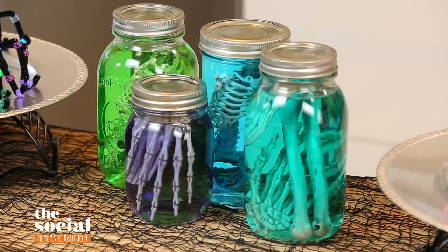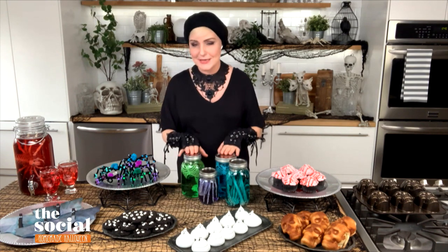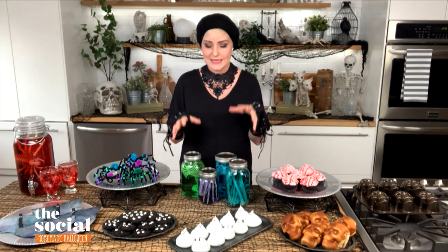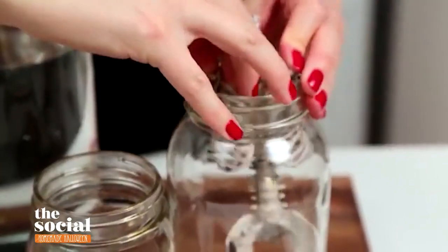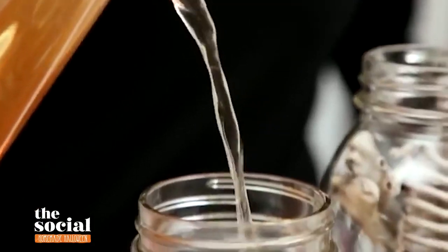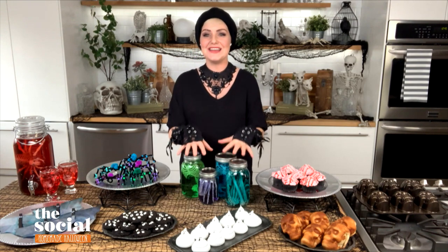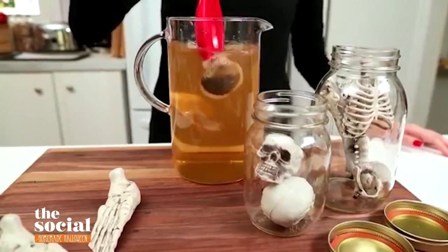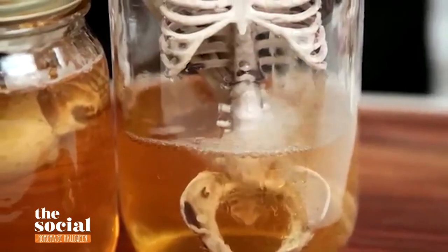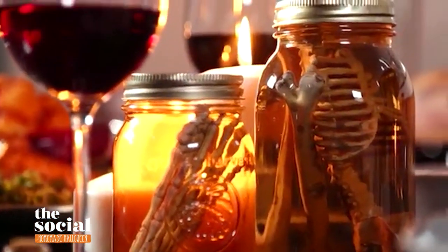I cannot help but stare at those jars in front of you — it looks like there are some creepy things in them. This is my favorite way to do decor on Halloween. These are my spooky specimen jars, and all they really take are some mason jars and some dollar store bones and skeletons. I've popped the skeletons in and filled each with some water and just a touch of food coloring. My favorite look is actually using some tea because it has this scuzzy formaldehyde look. If you want it to look more authentic, tea water is the way to go, and by candlelight these look absolutely incredible.